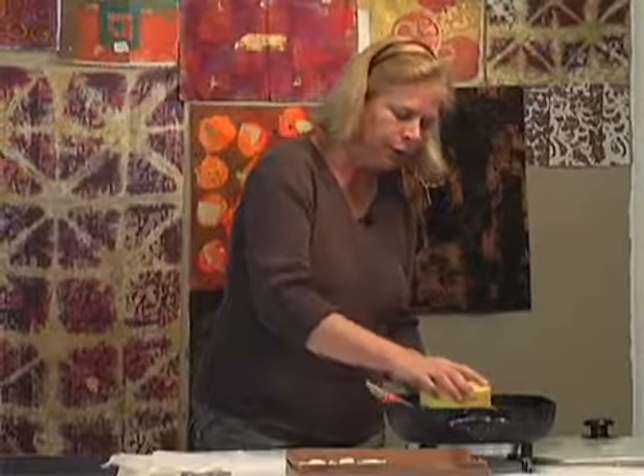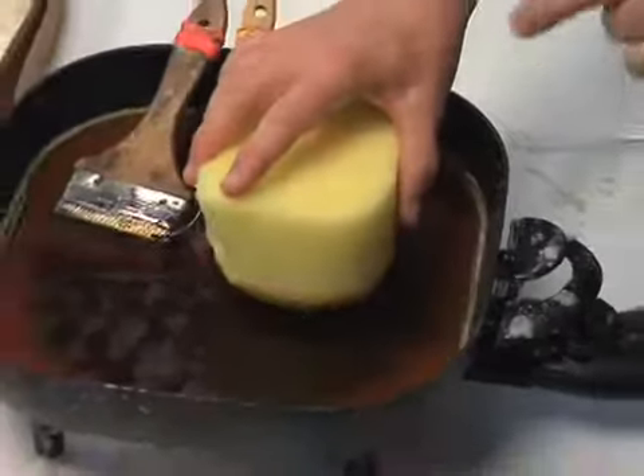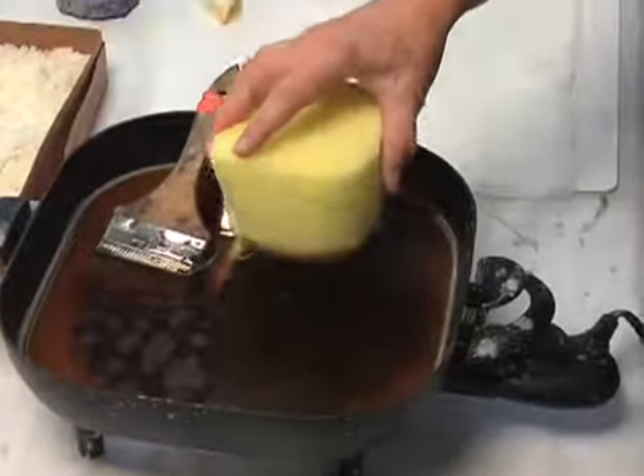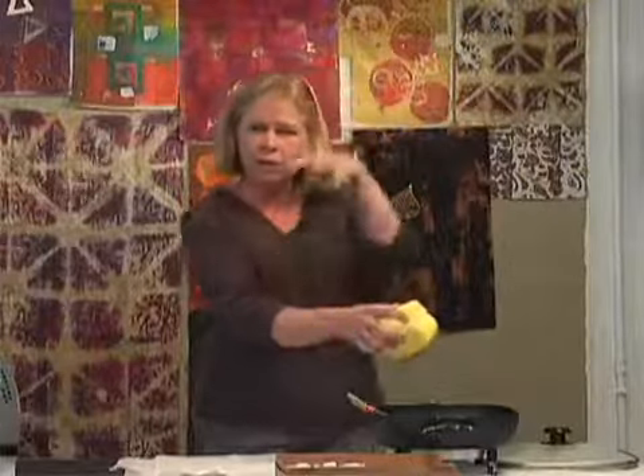I leave the sponge in the wax for a little bit — not just dip and pull it out. I leave it there so the wax can actually sink into the sponge, which is one positive benefit of using a sponge.